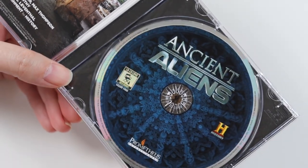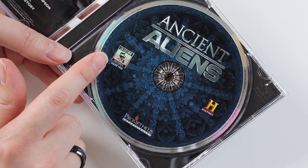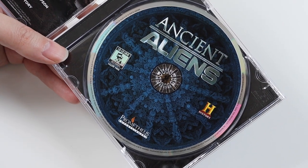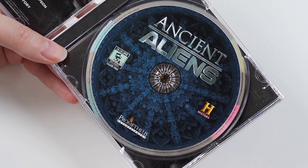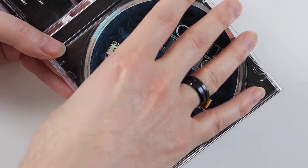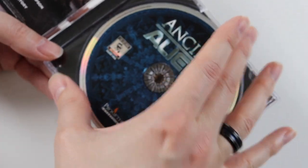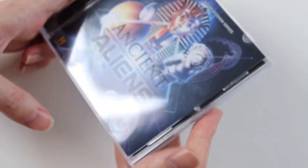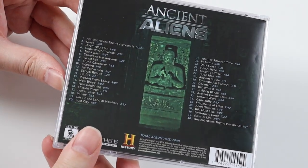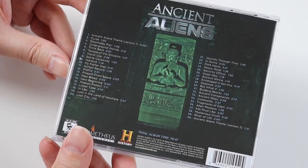And then we have the disc here. I should say it's released by La La Land Records — you've probably heard of them because I have unboxed soundtracks from them before on my channel. They release limited edition, hard-to-find soundtracks, and obviously Ancient Aliens comes under that bracket. It's just like a stone carving on the disc. So yeah, not much to say about the CD. I just thought I'd unbox it as I've purchased it, and someone out there might be interested to know that it exists — maybe some fans of Ancient Aliens who don't know the soundtrack is out.